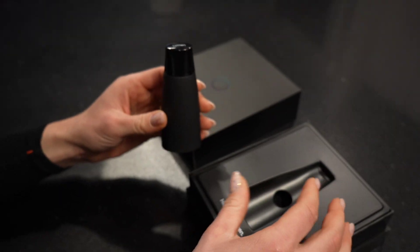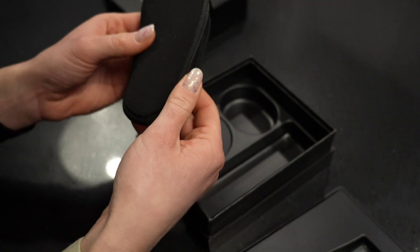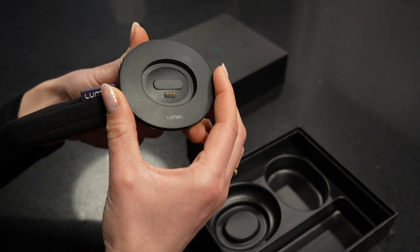In addition to that, it is also FSA approved, which is a nice little bonus. If we take a closer look at the device itself, it's very light. I appreciate that it has a smooth little cap here that magnetically attaches, which is used to keep it sanitized. It does come with a little travel bag, which is super convenient.